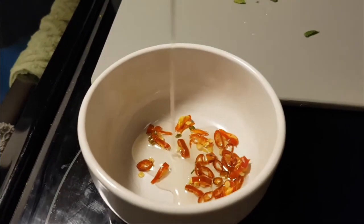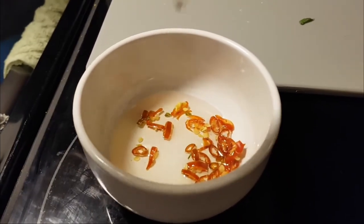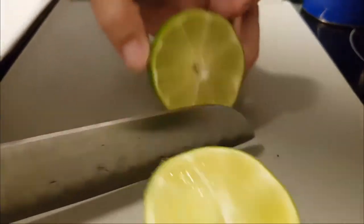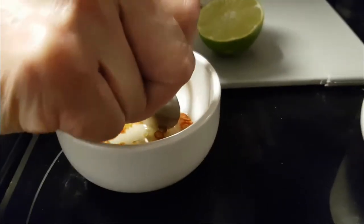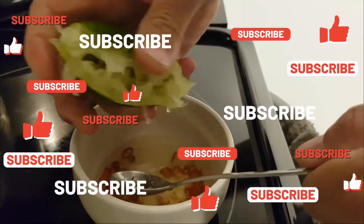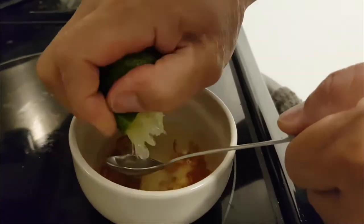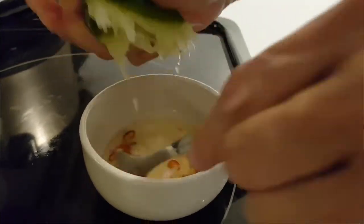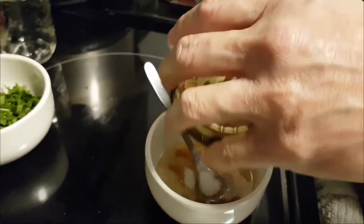Pour some oil in the Thai chili and stir to mix the oil and the chili together. Cut up one lime and squeeze the juice into the chili oil. Add about one teaspoon of white sugar.